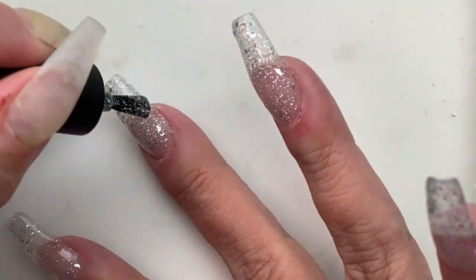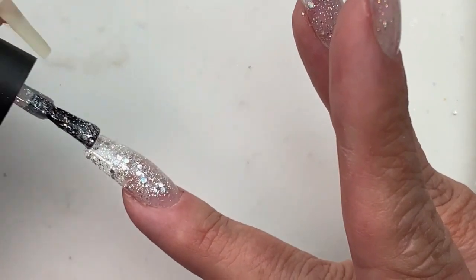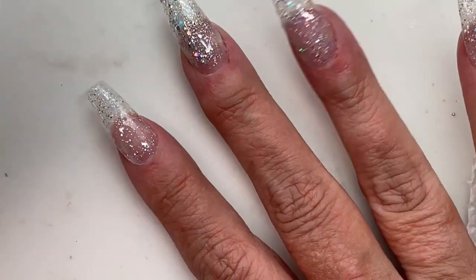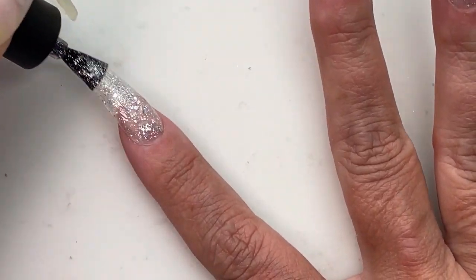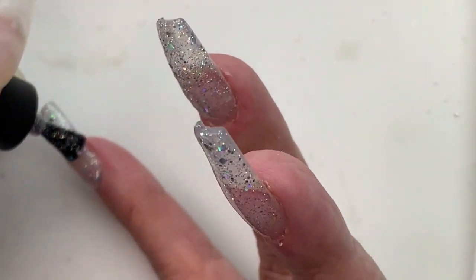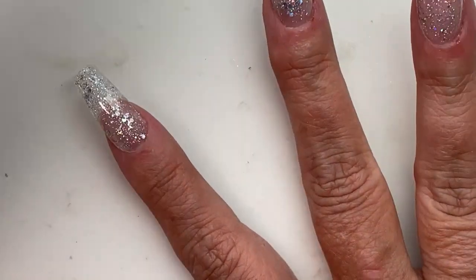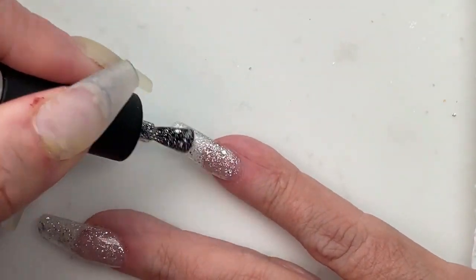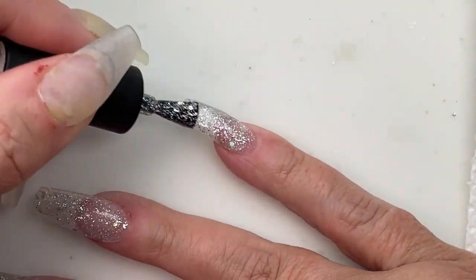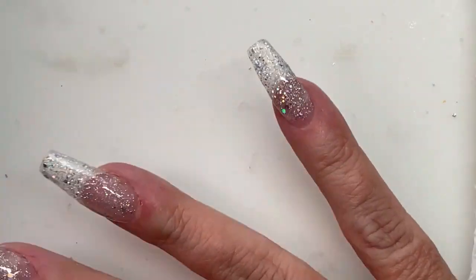Before I forget, this set took me 4 hours and 15 minutes. You could easily shave the 15 minutes off and maybe a little bit more, because I was bouncing back and forth between my fingernails and my toenails when I was doing this, so that used up some time. Plus I had some issues. We're going in with coat number three of this glitter — I wanted a nice, fairly solid coating, so three coats we did.